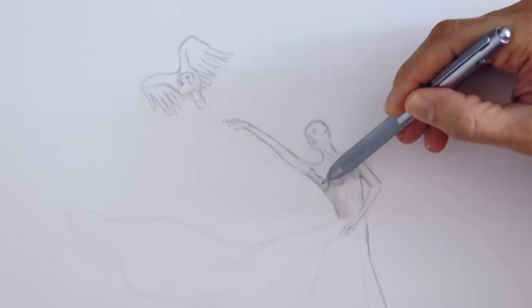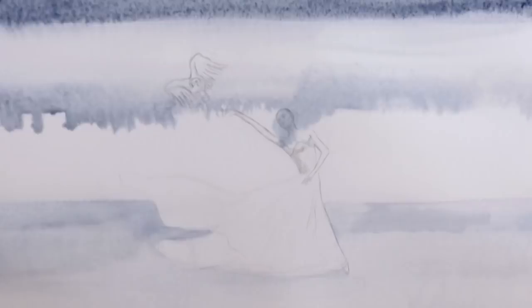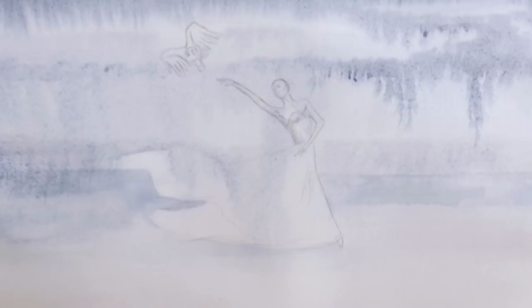Let's begin by giving a tone to the lower part of the background. I will actually be using this grayish blue for the whole painting. Then once it dries I get the whole paper wet and apply the watercolor paint from the top. I took some off the figure with a tissue paper.